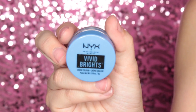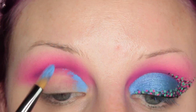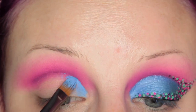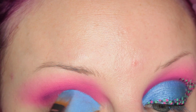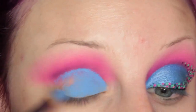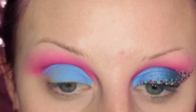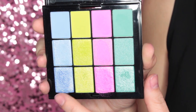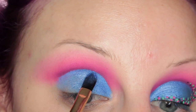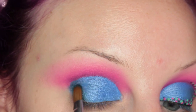Now I'm going to take the Vivid Brights Cream Color in Blueprint and place this all over my lid and cut out my crease with it. Then going back into the Electric palette, I'm taking the super shimmery blue — I'm not sure exactly what color this is — and placing this on about two thirds of my lid. Then back into the palette, I'm taking the super shimmery teal and placing that on the outer third of my lid.